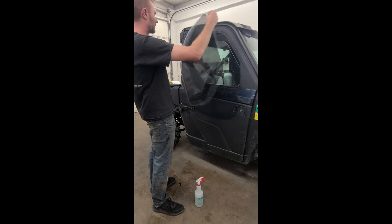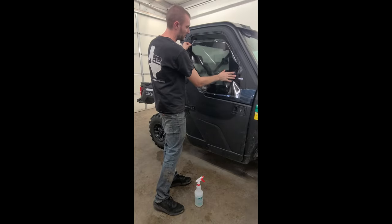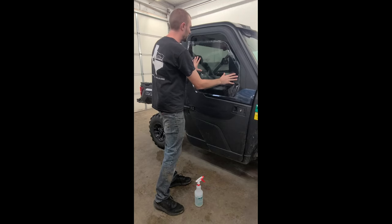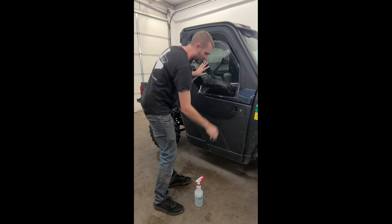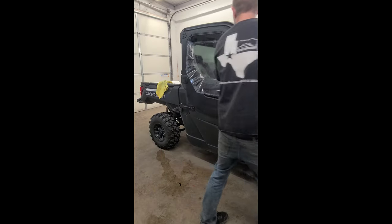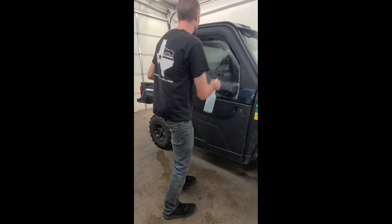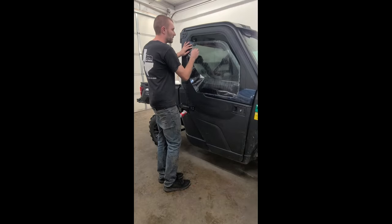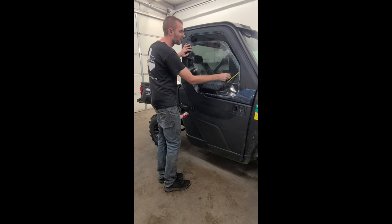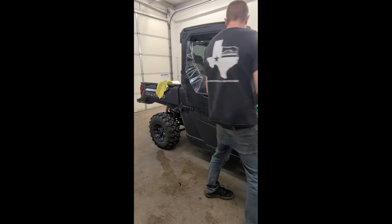Looking at the window, this is our passenger front window. I'm going to put the tint on here and anchor it down using our supplied tool to get it to press to the glass. Nothing is sticking here — we haven't peeled any of the liner. I'm just pressing this to the glass so it's anchored, so when I go to lift the liner off it doesn't pull the tint with it. Now I'm going to go inside.